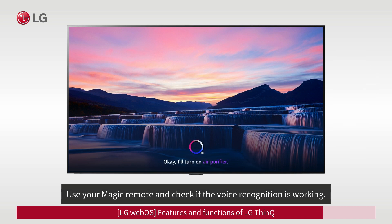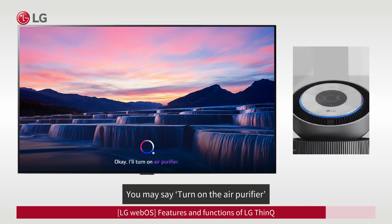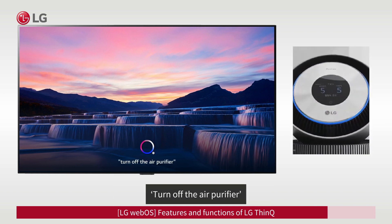Use your Magic Remote and check if the voice recognition is working. You may say 'Turn on the air purifier' or 'Turn off the air purifier.'